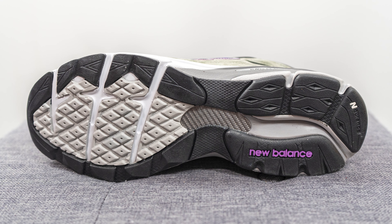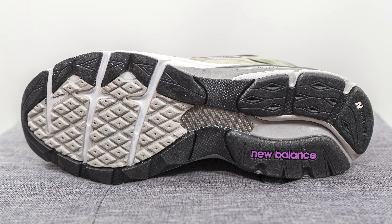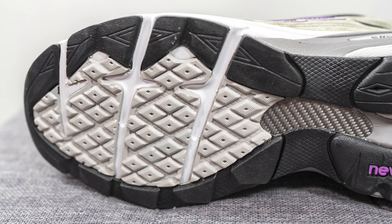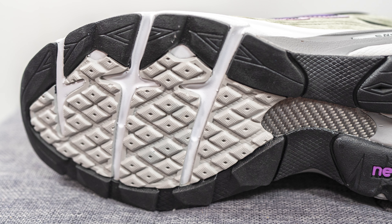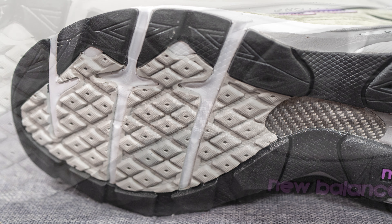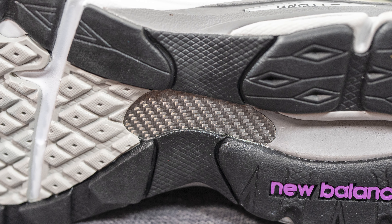Turning this pair over to the bottom, it's your standard 990 V3 outsole constructed from a combination of black and gray rubber. There's a standard diamond-shaped traction pattern on the forefoot along with three horizontal grooves for added flexibility. Underneath the rubber, we have a carbon fiber shank plate for torsional rigidity and midfoot support.